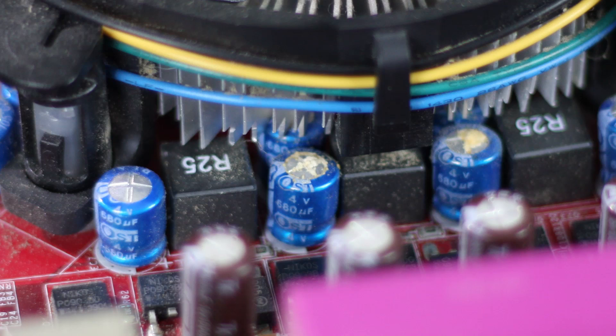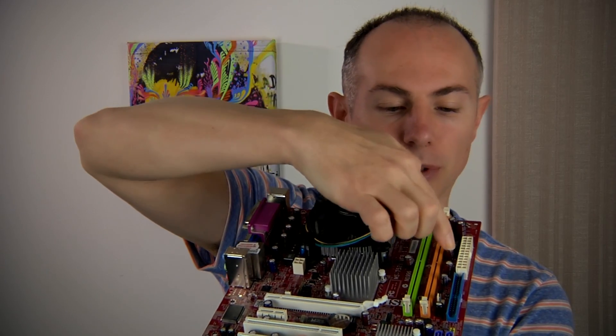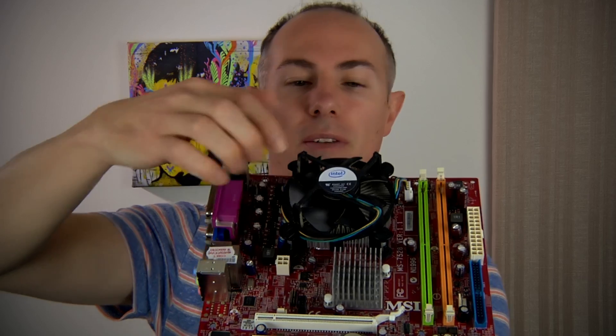To give an example, that one there is starting to fail, and all of the blue ones under there are all starting to bubble up. I'll take a photo so you can see them — that way you have a good visual reference on what they look like and it will help you to spot them. If you've got a cheap, bottom-of-the-range computer and it starts having intermittent problems or it's not turning on, one of the easiest ways to find the problem is to take the side of the case off and do a close visual inspection on all of these types of components all over the motherboard.